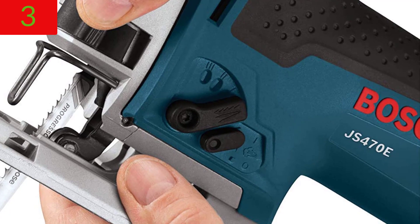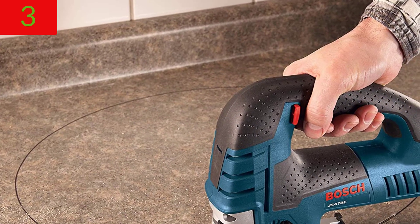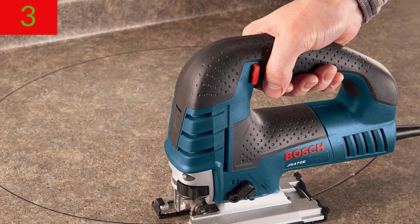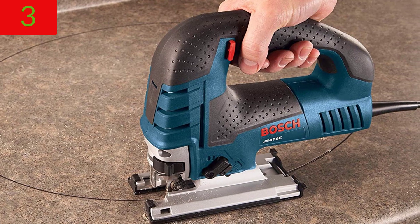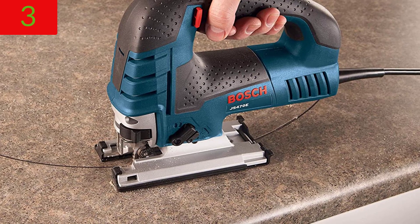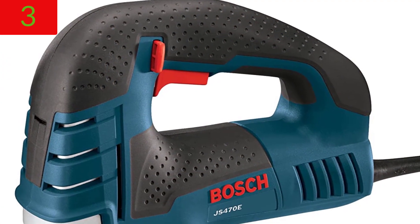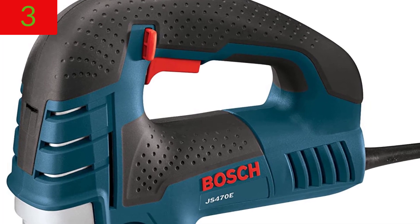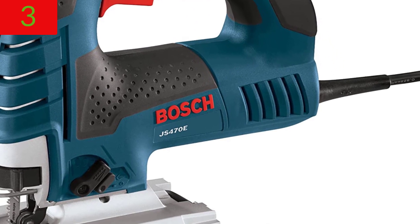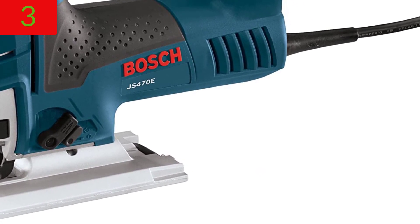This product benefits furniture construction, professional woodworkers, and DIY projects. Several premium features are included: a no-tools blade change mechanism, ambidextrous button lock dial with changeable speed, and a die-cast steel foot with a large footprint.